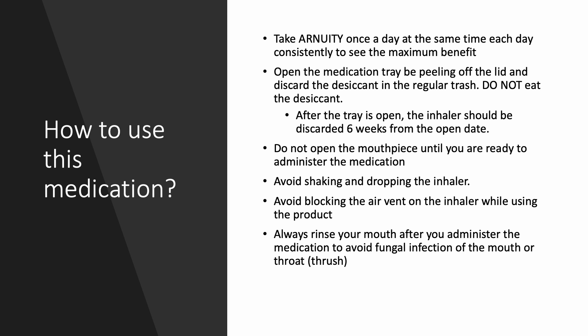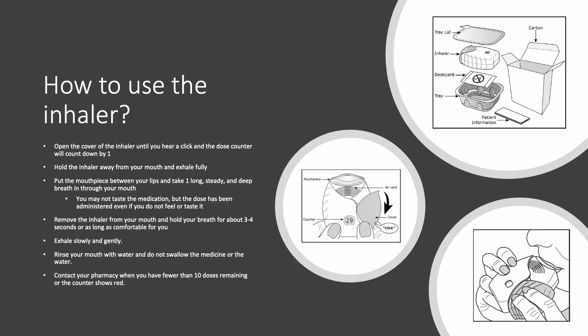It's very important to remember to always rinse your mouth after you administer the medication to avoid fungal infection of the mouth or throat, otherwise commonly known as thrush.